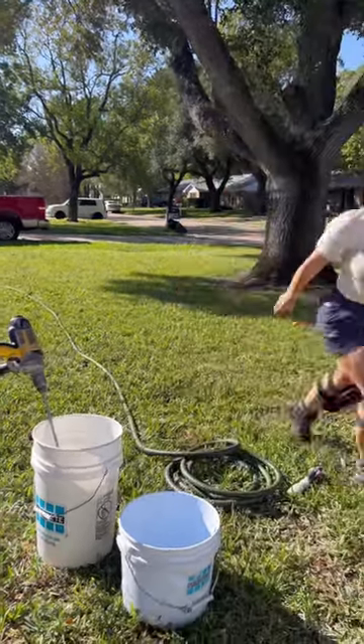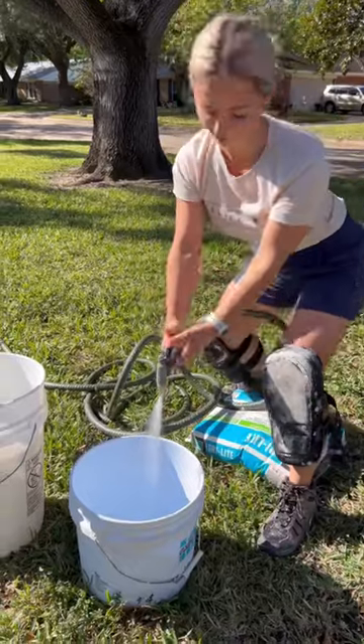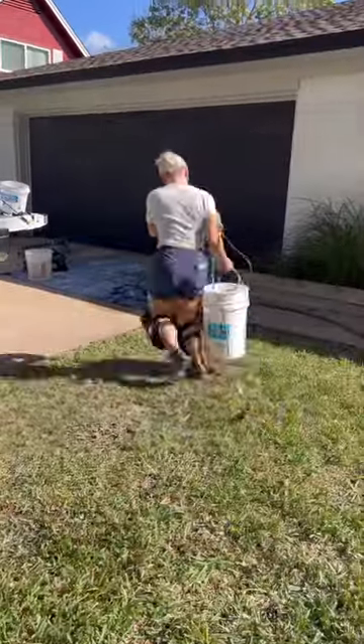Thinset mixing mistakes that will literally ruin your thinset. I know it is everyone's biggest dream to get a nice farmer's tan while you stand out in the sun and mix your thinset. However, all of that heat will cause your thinset to cure at a much faster rate. It's always best to find a nice shaded spot to do all of your mixing.